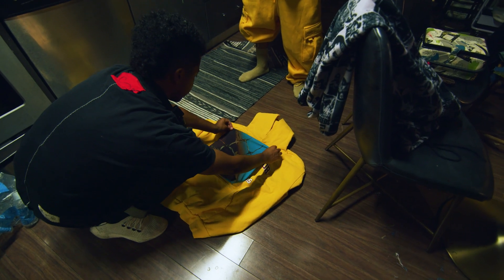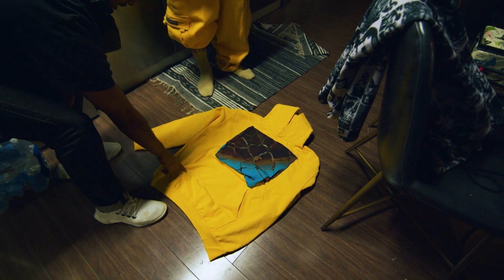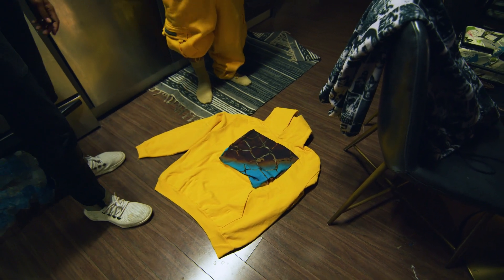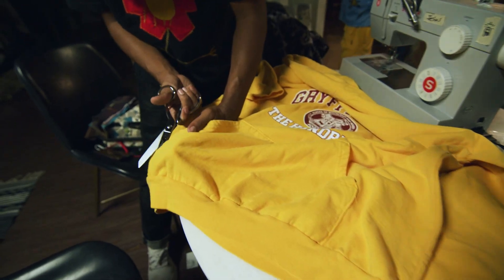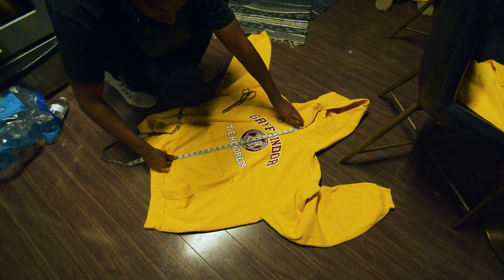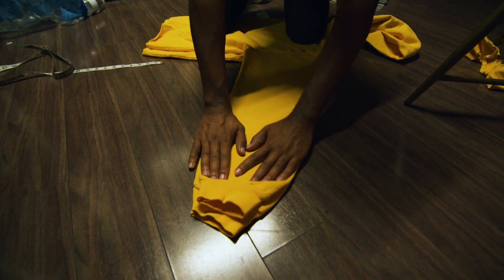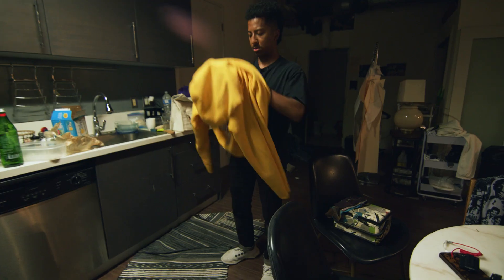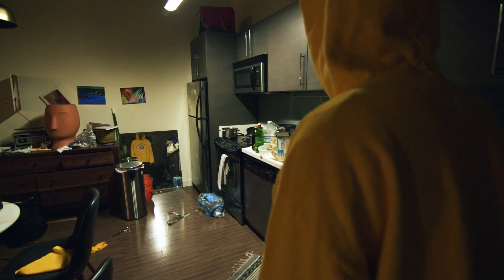It looks good if you layer it over it a bit, but I wanted to just crop it because this is too long. Let's do that. Yeah, let's crop it. Can you keep the pocket though? I typically do like a 26 inch crop. Oh yeah, this can definitely get cut some more.